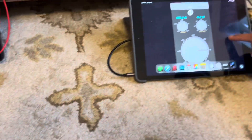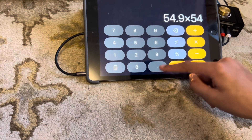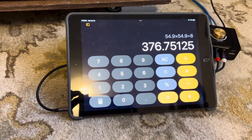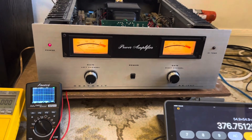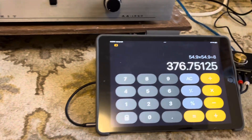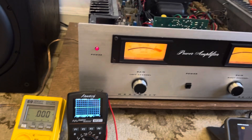Let's do the math for that: 54.9 squared divided by 8 — 376 watts. They just don't make them like that anymore. Rated at 200 watts, it did 176 watts more than it's supposed to.